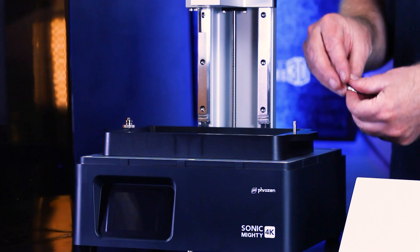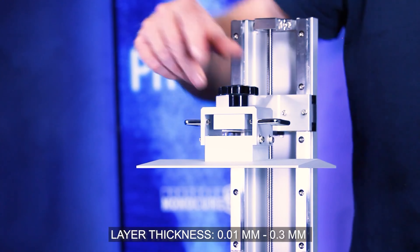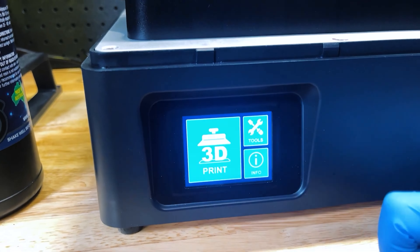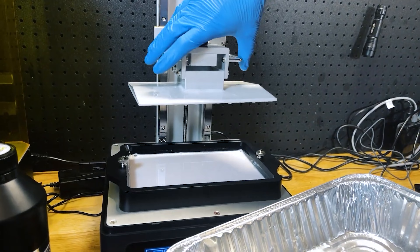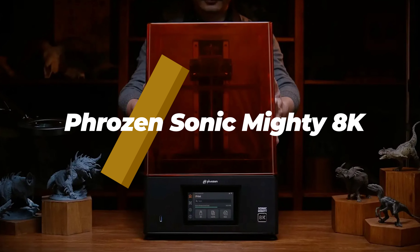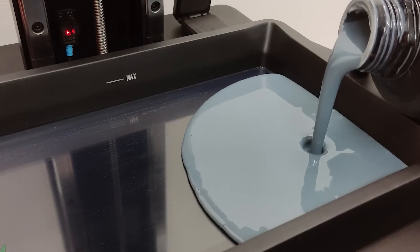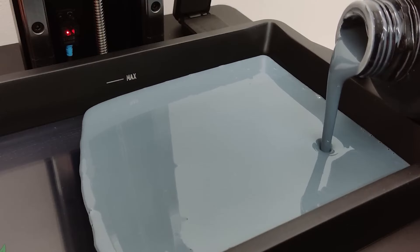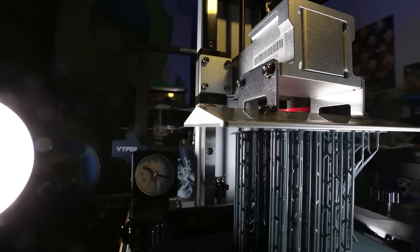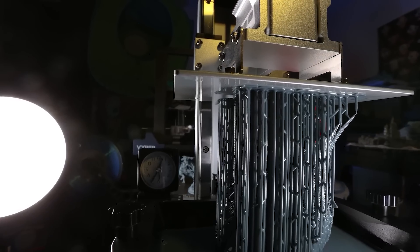The Phrozen Sonic Mighty 4K is ideal for those who require a large build volume and versatility in printing. The printer's high resolution screen and sturdy construction result in reliable and detailed prints. If you want the flexibility to print larger models or multiple miniatures simultaneously, the Sonic Mighty 4K is worth considering. And finally, the Phrozen Sonic Mega 8K is a top-of-the-line resin 3D printer designed for professionals and enthusiasts seeking the highest level of detail. Its massive build volume and ultra high resolution screen deliver exceptional print quality. If you are looking to create large scale or highly detailed miniatures, the Sonic Mega 8K offers unparalleled capabilities.